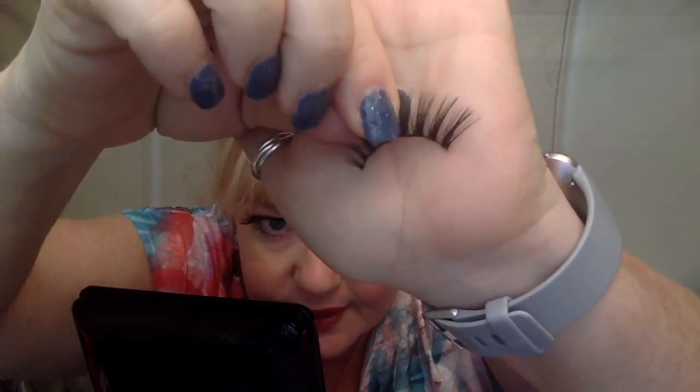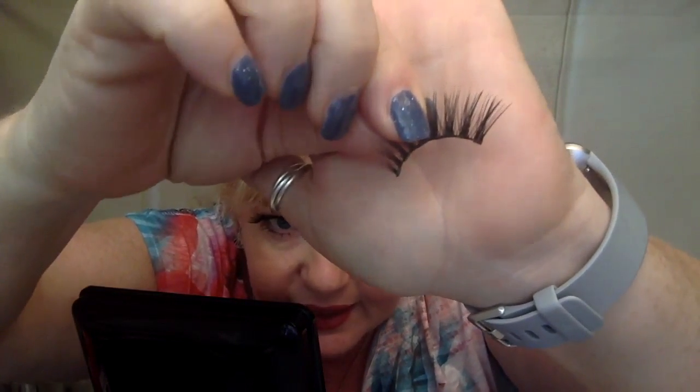I'm going to check my lash first to see if there's any liner stuck to it. Looking very carefully — I don't think there is, there's just a smidge — so I'm going to just scrape that off. It comes off very, very easily. You can remove the liner from the magnets with a...